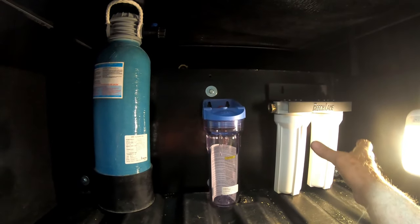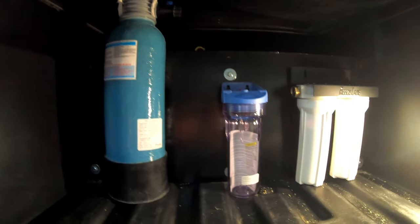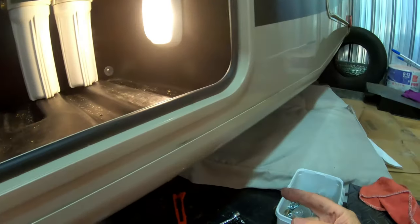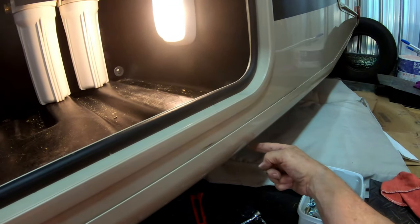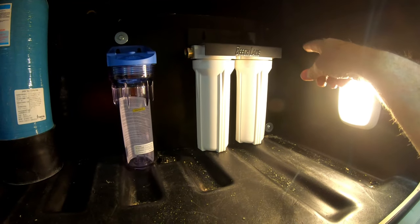Thanks for watching 'Down the Road We Go' - the In the Shop series. In our next video we're going to show how we mount all the filters and water softeners inside the RV so we don't have to pick them up and put them outside and back in again. Come along for the ride as we're still modifying our new RV.